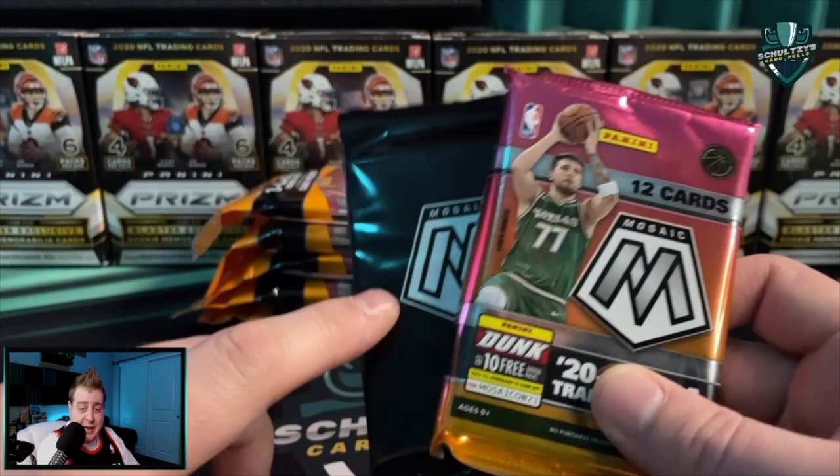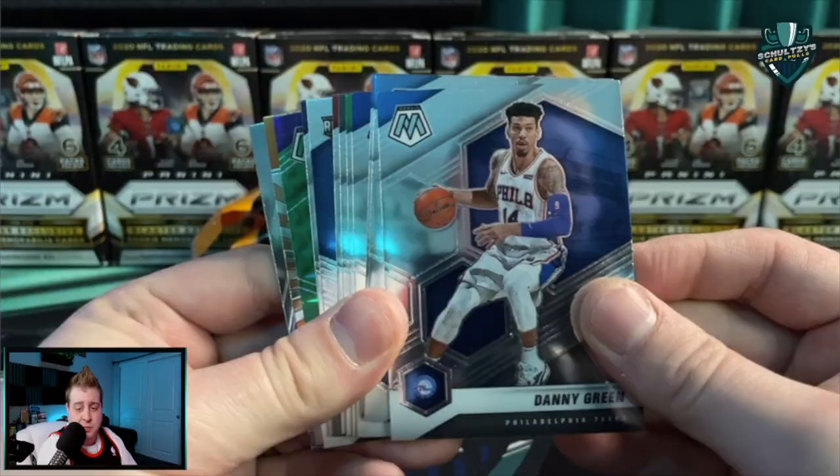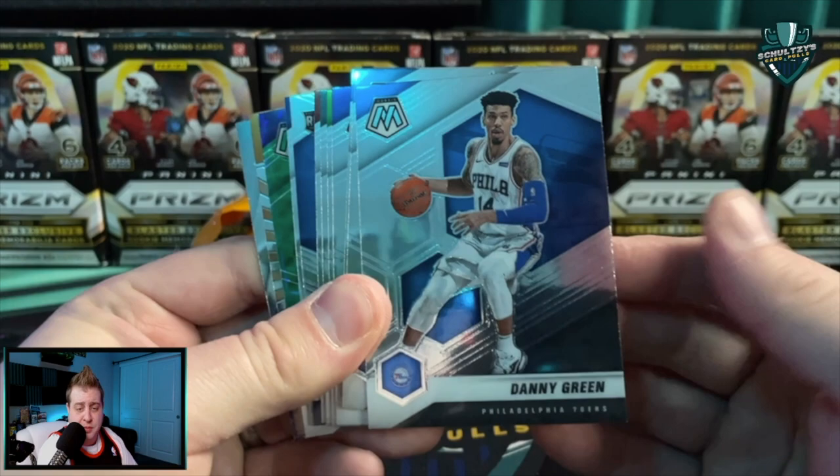You get 12 cards in a base pack and then three camo packs. Grip it and rip it - you can pull numbered parallels as well as autos out of these cello packs. We've already got Danny Green and Ja Morant. It's so fun to get these online - I absolutely love it.